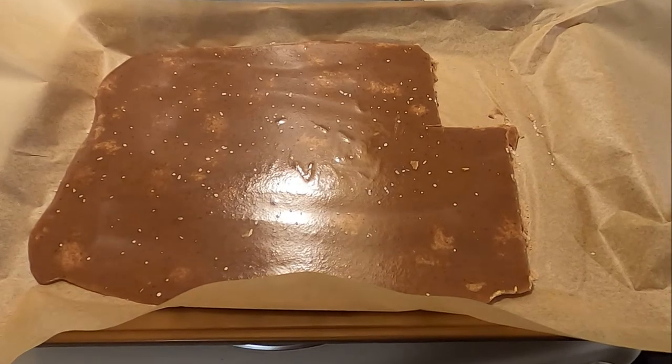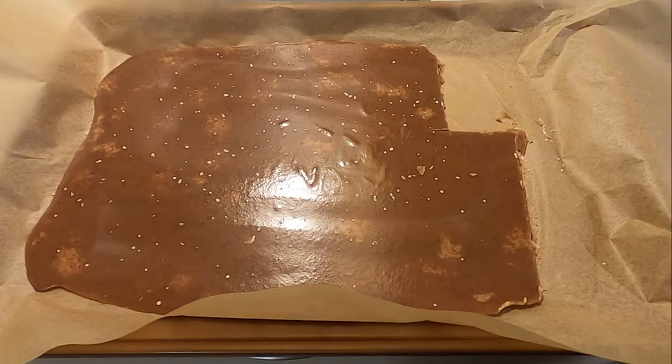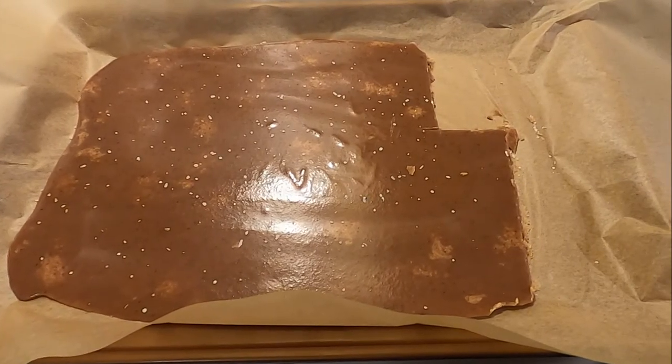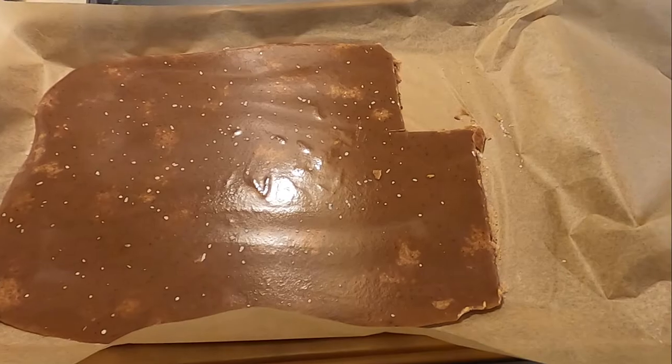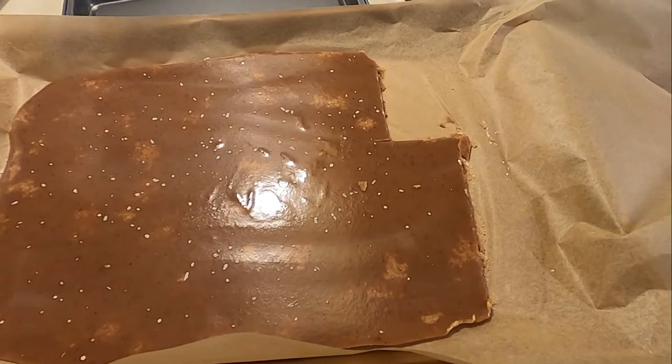Once it's cooled, garnish it with a little bit of salt, go ahead and cut it into squares, and there you have it. How's the taste? Not good. Kind of grainy. I think most, if not all, of that is because I am completely inept and haven't had much practice making fudge before.